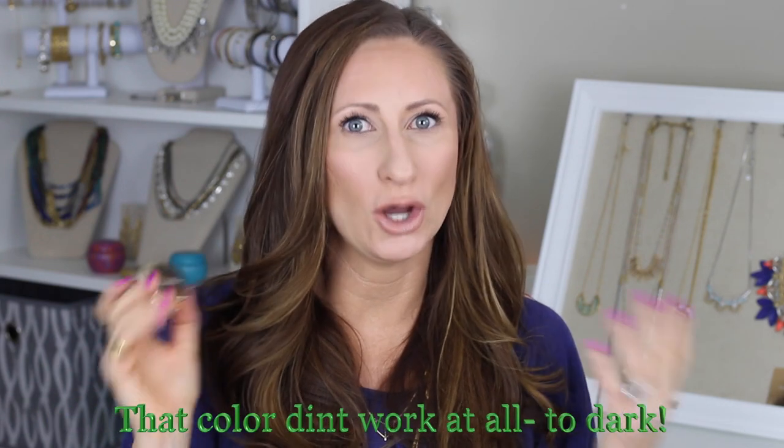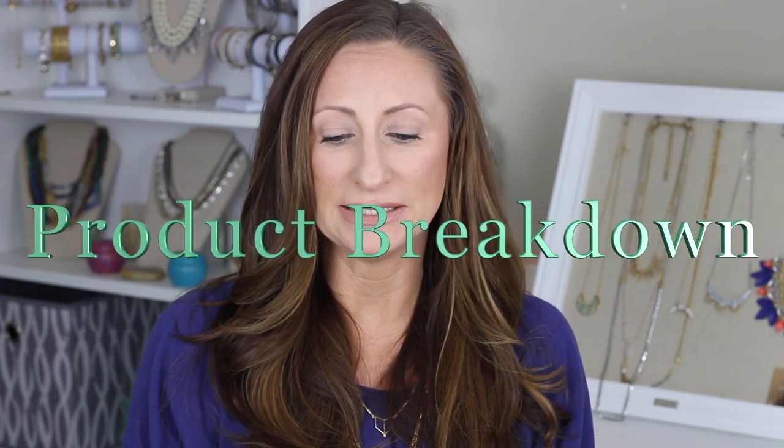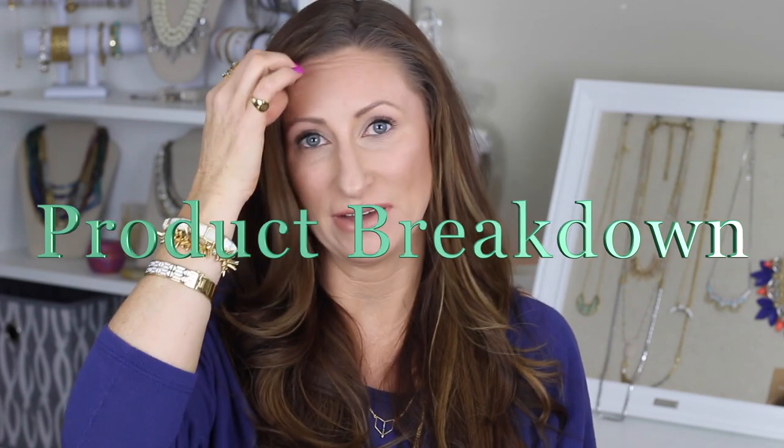The staying power really is the great part, because paint pots don't tend to really stay — they're more cream shadows without long wear. I really do like this product. I wish there were more colors that worked for me, but I love this one. I'll give you a breakdown: pigmentation is five out of five. They truly are what you see when you open them.